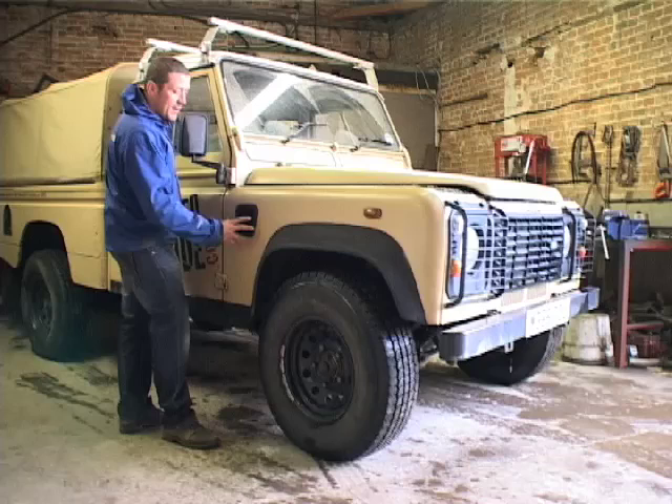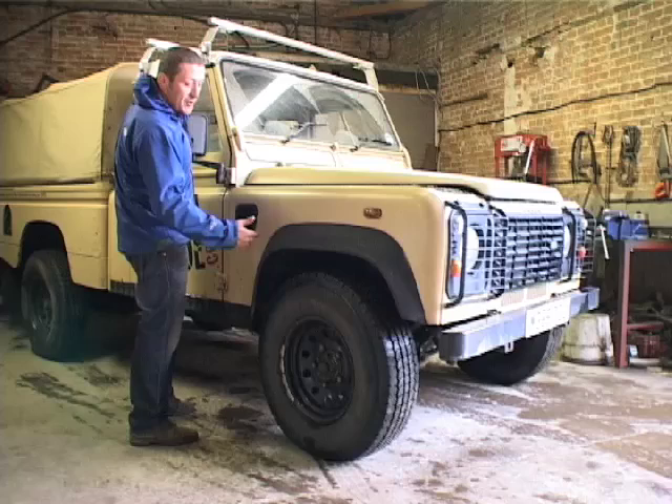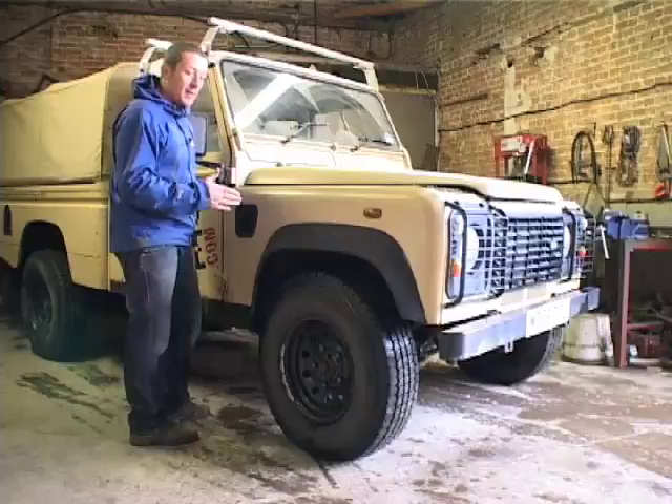Today we're going to be preparing this vehicle for wading. We're going to be fitting a raised air intake - a snorkel. The wading kit is essentially extensions for the breather pipes which are going to run up to the top of the vehicle, and then we're going to fit a wading blanket over the radiator to assist with the bow wave and to prevent water entering the vehicle.